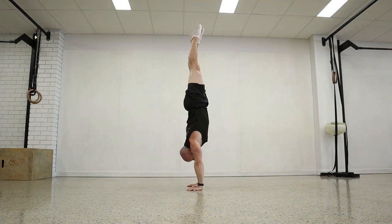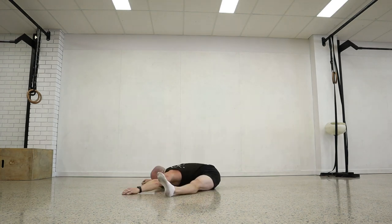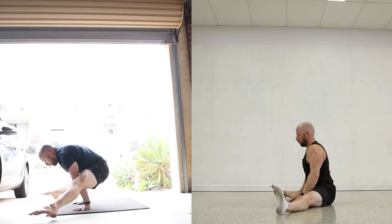Today I'm going to cover the stool to press in detail. The stool to press is a really cool progression to the press to handstand — it goes from a straddle L-sit position up into a handstand and back down.